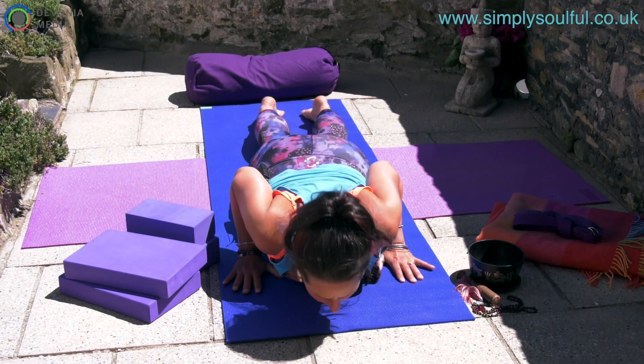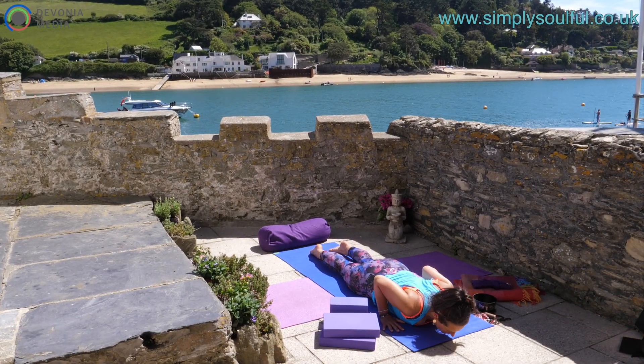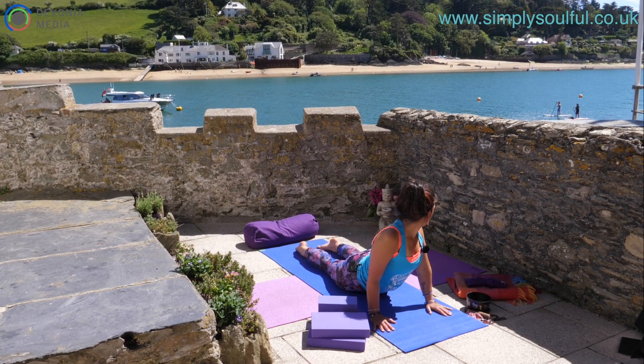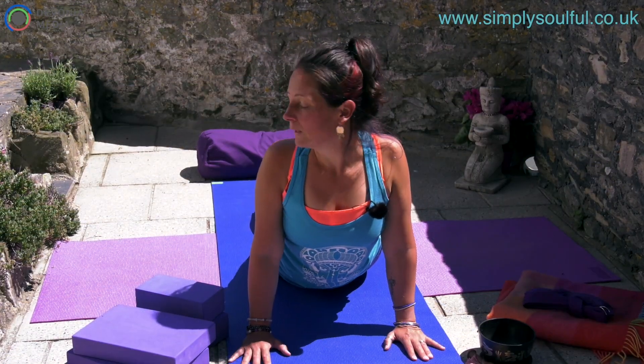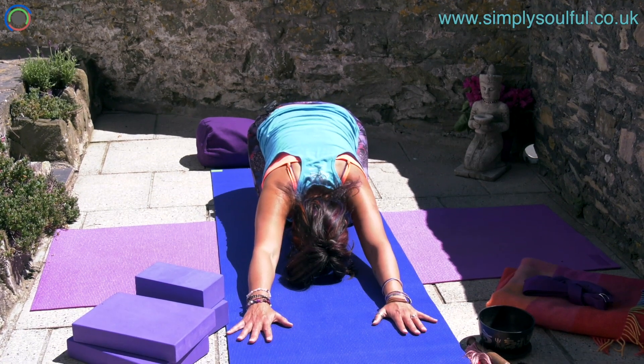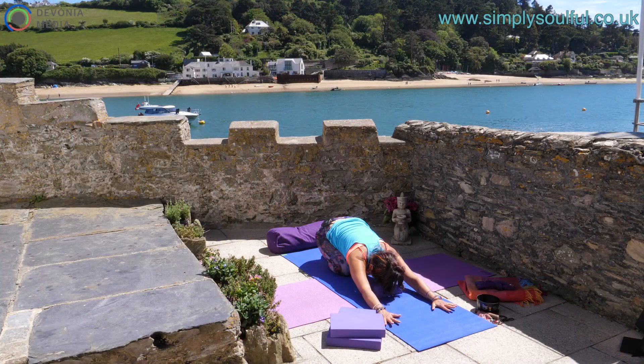Inhale to Bhujangasana, lifting into the heart space, breathe with conscious awareness, and exhale down. Gently squeeze the thighs together with internal rotation as they stay firmly planted to the ground. One last time, inhale drawing up through the heart space, and as you exhale take a gentle turn towards the right toes. Inhale center, and exhale to the left toes. Inhaling center, exhale and release yourself back to child's pose. Head comes down — take a breath here. If you wish, you can pop a block underneath the head to keep it slightly elevated.